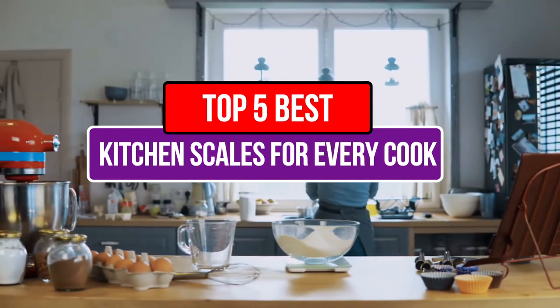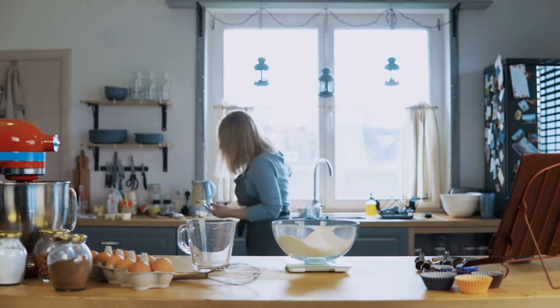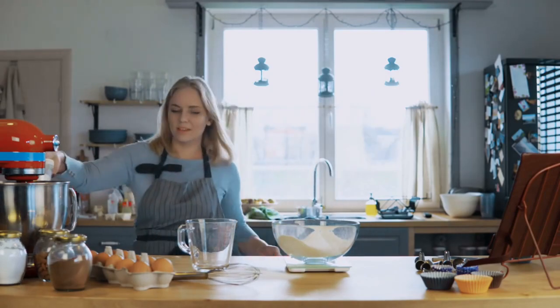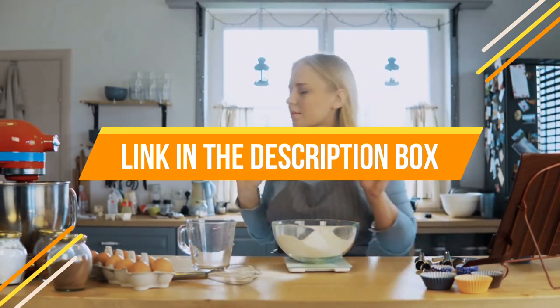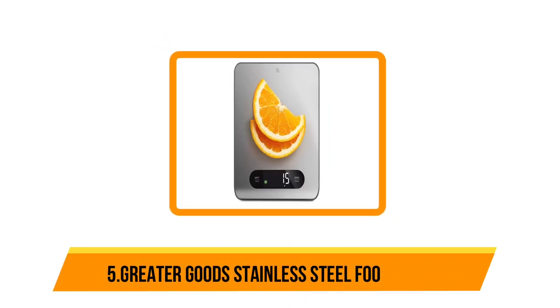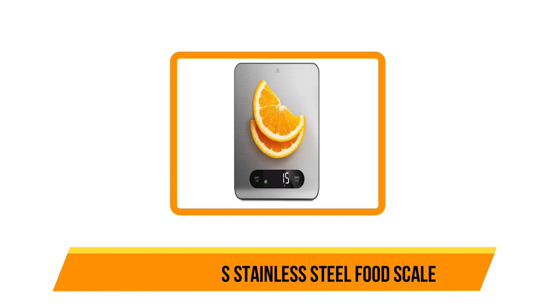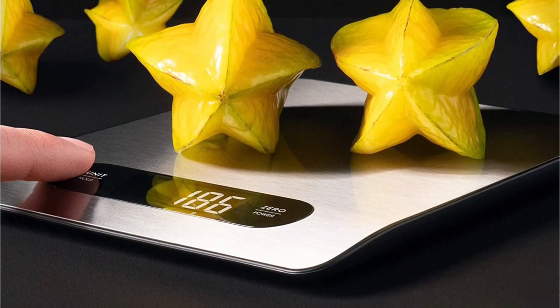Today's video is about the top five best kitchen scales for every cook that are available in the market. If you want to know the price and more information about the products mentioned in this video, you may check the link in the description box below. So now let's get started. Starting at number five: the Greater Good Stainless Steel Food Scale.